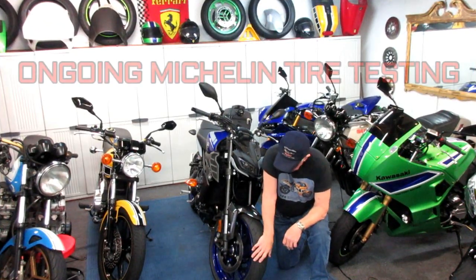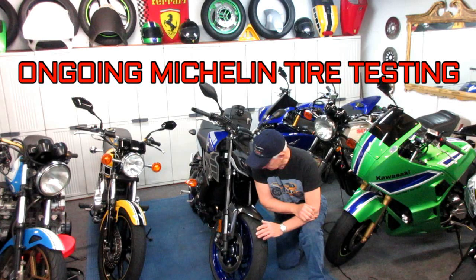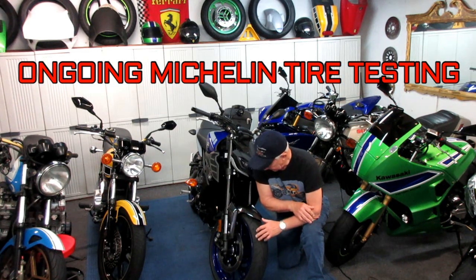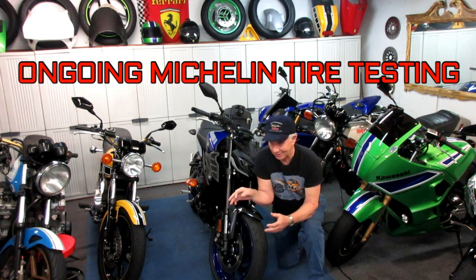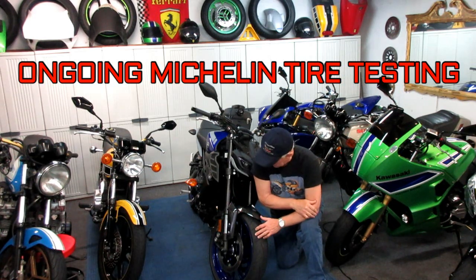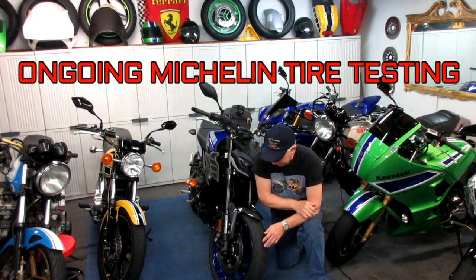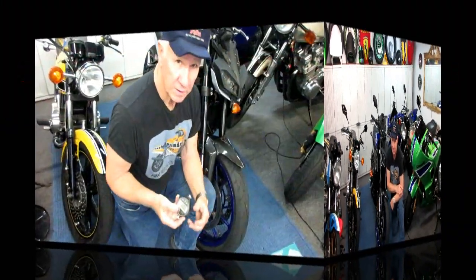Today's video is about changing the front tire on the MT09. We have a Michelin 5 to install. The Dunlop has about 6,700 miles on it and it's worn to the wear bars on one side but not the other. I've been comparing tires with a durometer, and the Michelin 5s are by far the softest tires — when hot, cold, in a parking lot, and in a garage. Once the handling starts getting a little wonky, it's time for new tires.